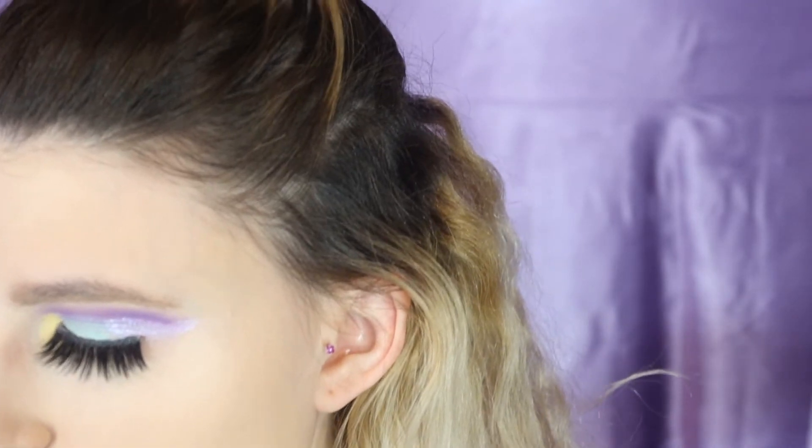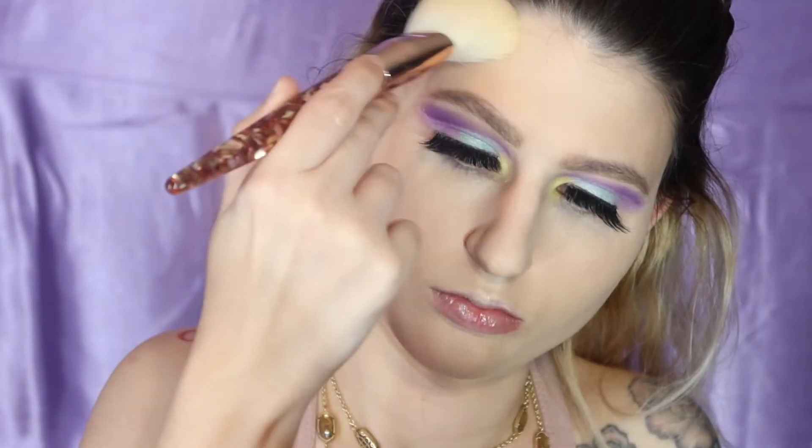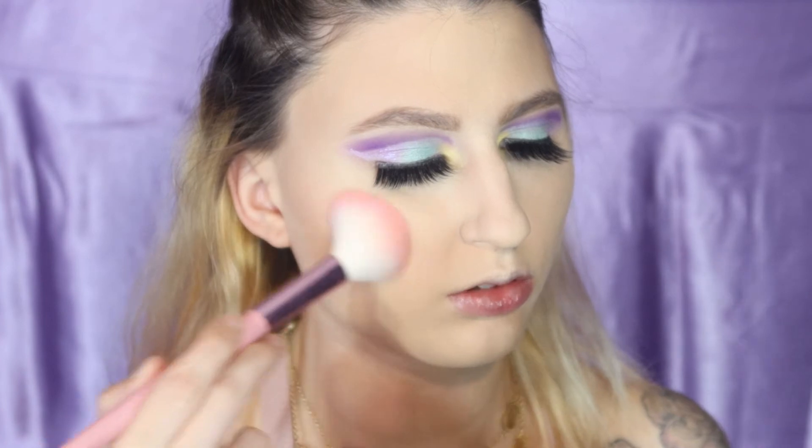We're going to go in with our Benefit Cheek Star Reunion Tour and I have been living for this Hoola bronzer. Honestly so glad I purchased it. I'm going to take my Beauty by Bianca bronzing brush. If you need an all-in-one, she is your girl.